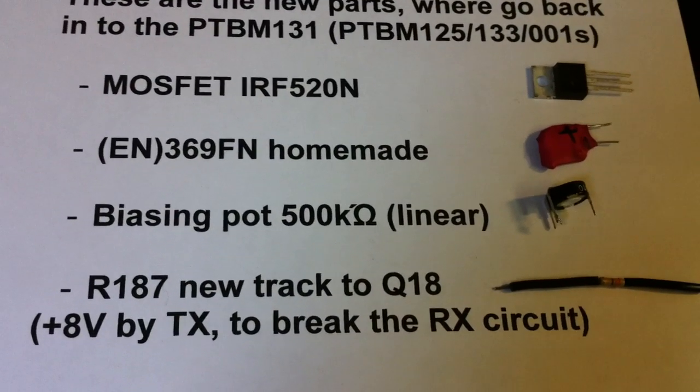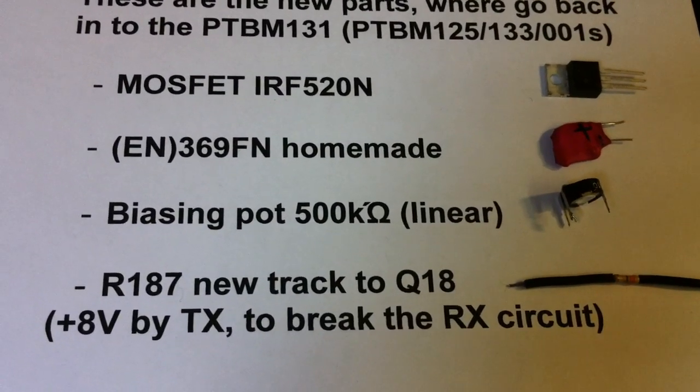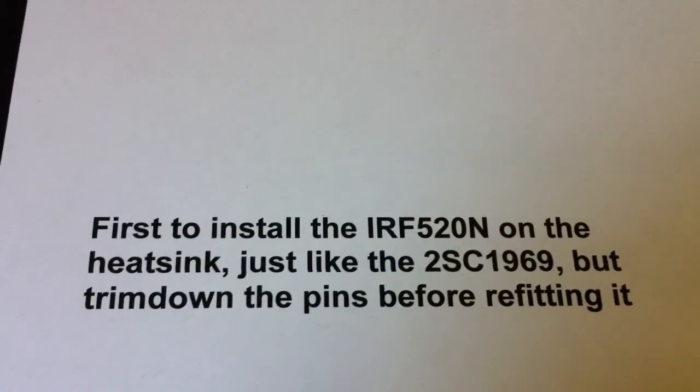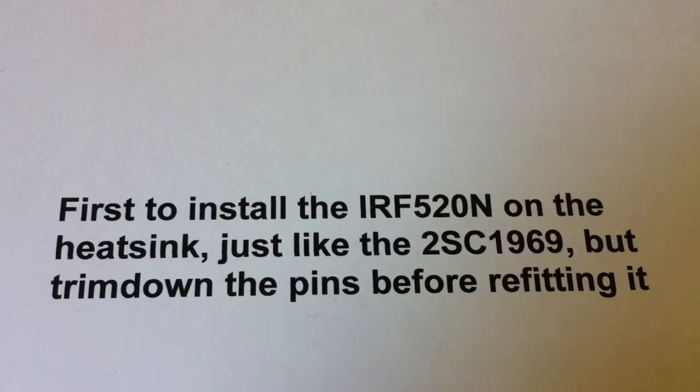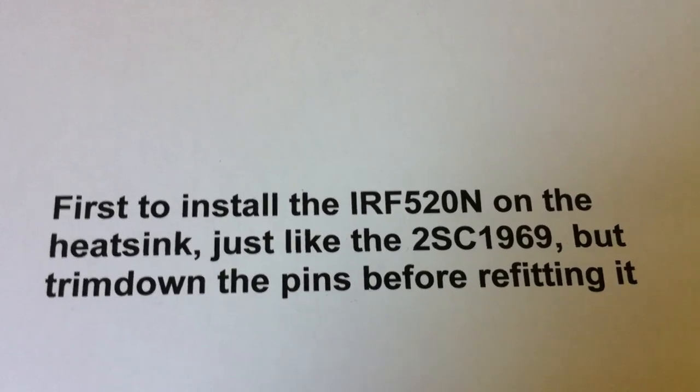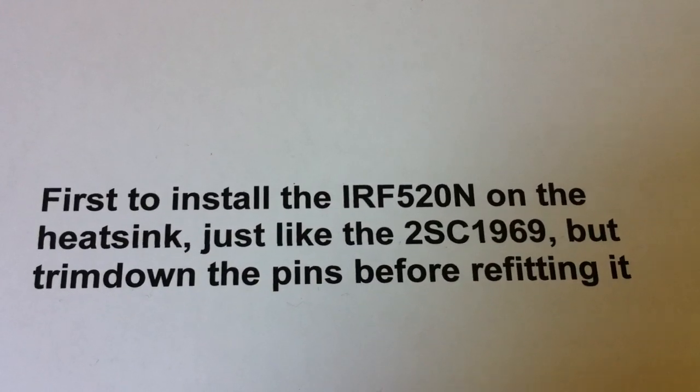It's a circuit to break the RX circuit. And first we install the IRF520 on the heatsink just like the old 2SC1969.